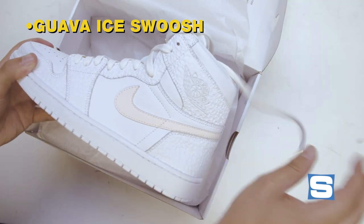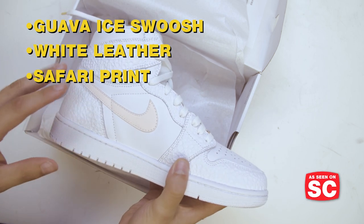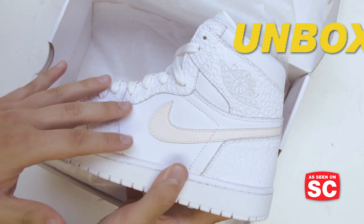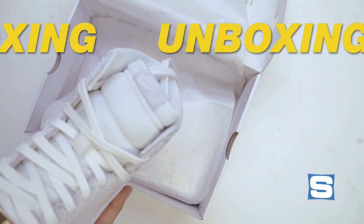Guava Ice on the swoosh, white leather, white safari print. They're calling it a premium leather and it feels fine. You don't see the crease to it that you see on some of the more premium Jordans, but it just doesn't look different enough. Nike said it's going to be game-changing like Fly Knit is, but one thing is that Fly Knit at least looked different. This, not so much — so I'm not totally convinced on that yet.